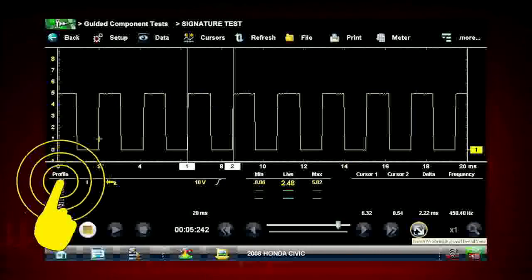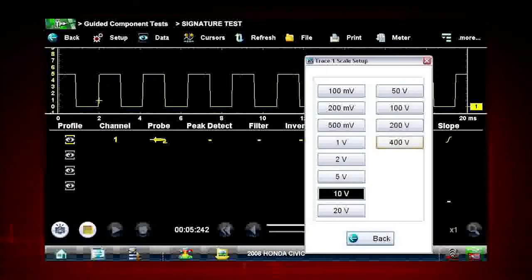Select the Profile icon at any time to see and change the meter configuration controls. These allow you to manually control the meter settings.